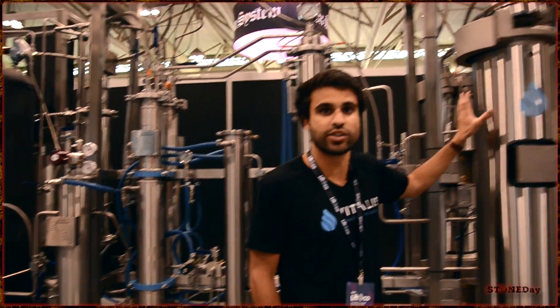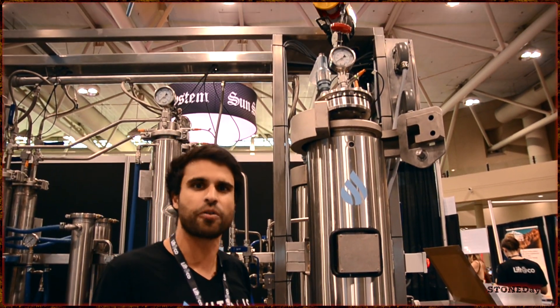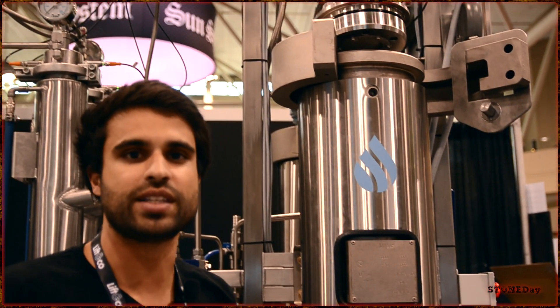After it's heated, the carbon dioxide makes its way to the extraction column. This extraction column is filled with your ground cannabis — it's about the consistency of coffee grounds. It enters through the bottom here, goes all the way up through the top, collecting cannabinoids, terpenes, and everything as it goes along.